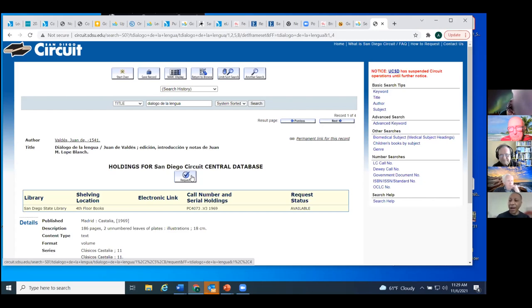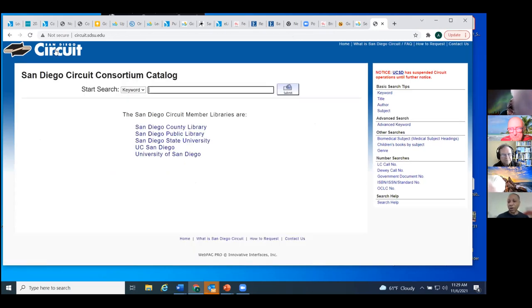If your item is not available at one of these Circuit libraries, your next option is interlibrary loan. The Circuit page shows the places included: San Diego County Library, San Diego Public, San Diego State, UC San Diego, and University of San Diego — you can borrow from any of those. We were able to see exactly where that one item was — on the fourth floor of the Love Library at San Diego State. Don't run over there with your library card; do it through this system. You'll pick it up at the San Diego Public Library branch of your choice and return it there as well.